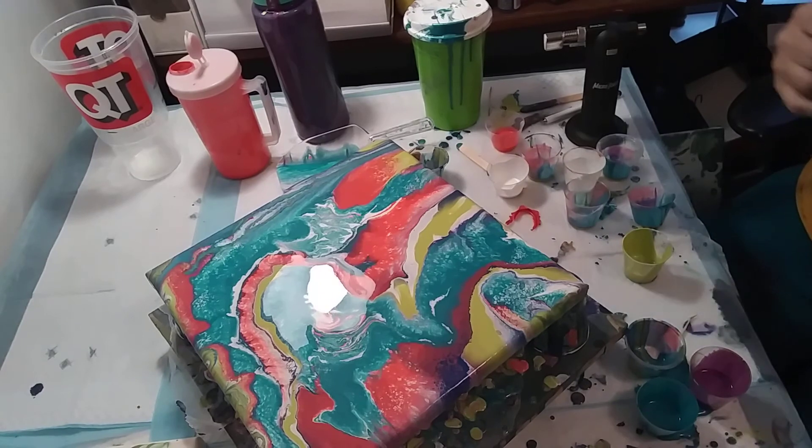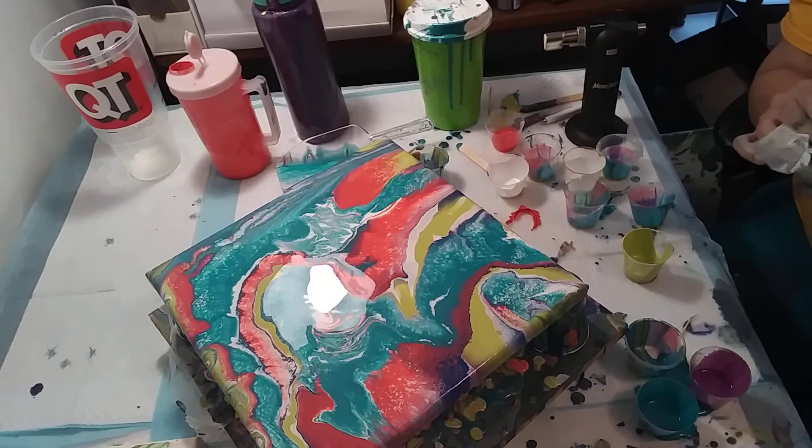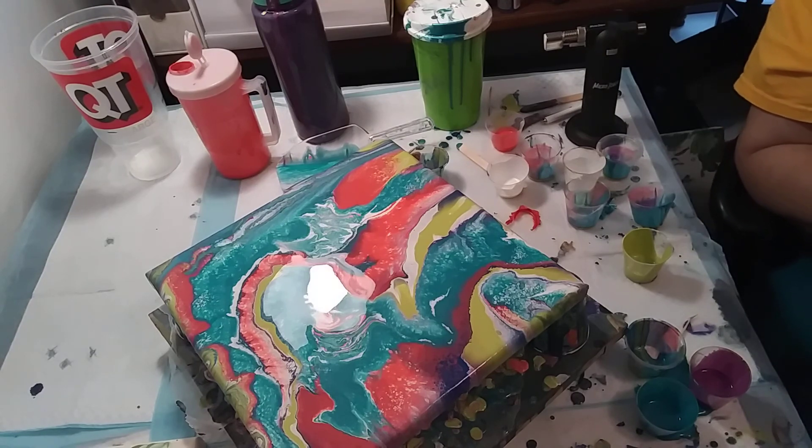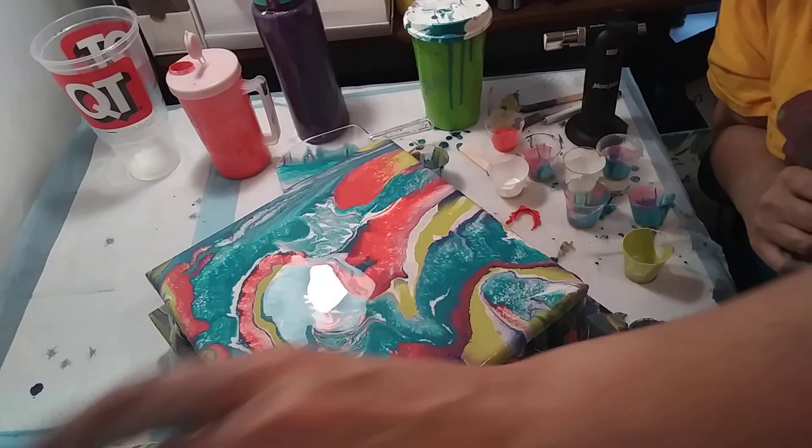That's my pour for today. I'm sure I'm going to be coming up with something again here pretty quick, but I don't want to make my video too long. So have a good morning, good day, good evening, good week, and happy holidays. I'll talk to you all later — bye bye now.